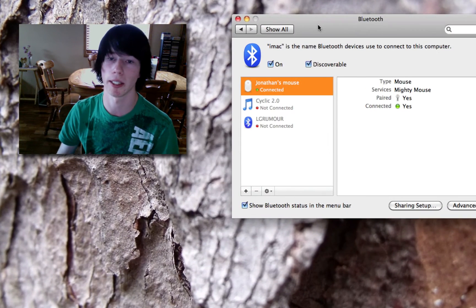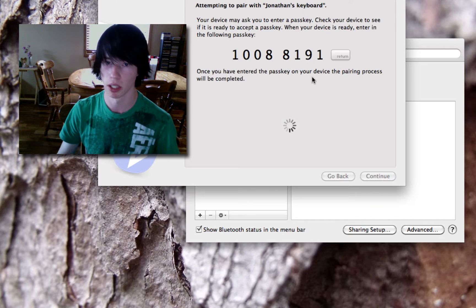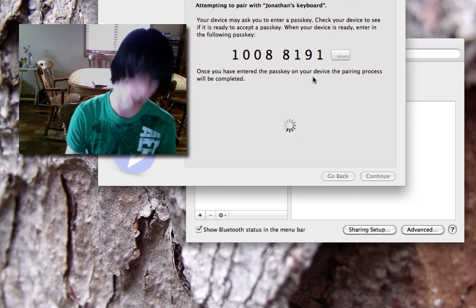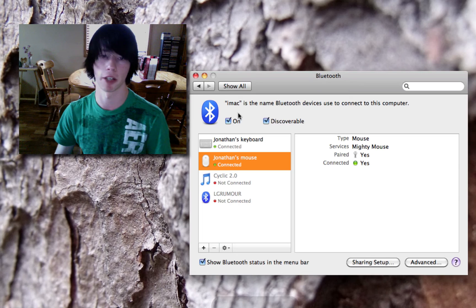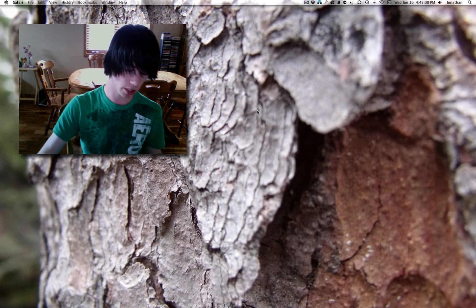To re-pair this keyboard with the Mac, simply click the plus symbol in Mac Bluetooth settings, select Jonathan's keyboard, hit Continue, type the passcode — for example 10088191 — and press Enter. It should re-pair right away. And that is how to type on your iPod using a Bluetooth keyboard.